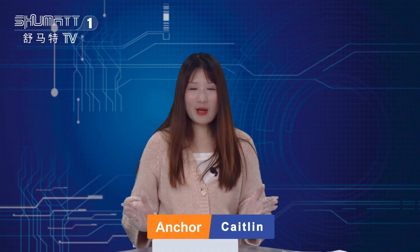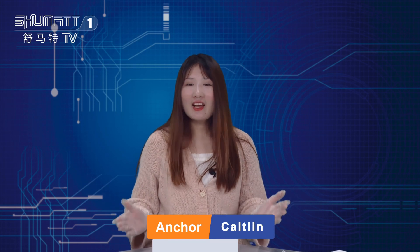Hi, ladies and gentlemen, welcome. It's our Shima of the channel. I'm Katsing from Shima, China. Our company specialized in common rail diesel parts.